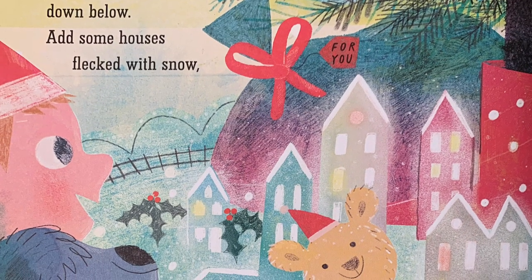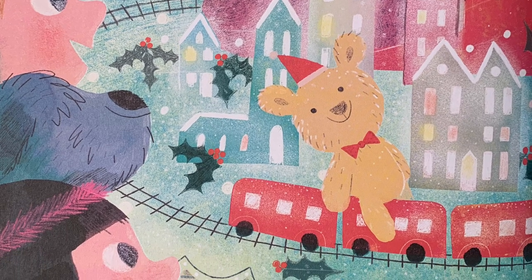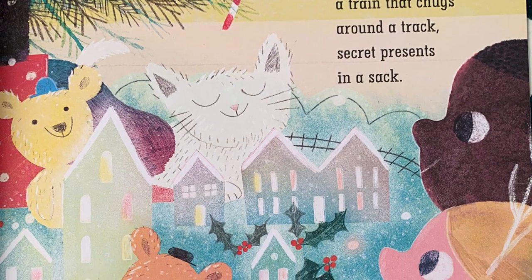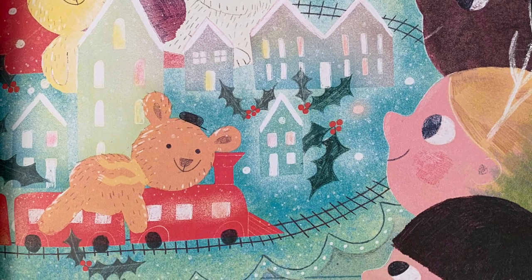Lay a tree skirt down below, add some houses flecked with snow, a train that chugs around a track, secret presents in a sack.